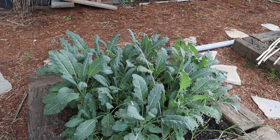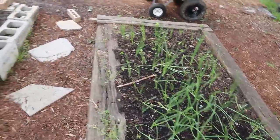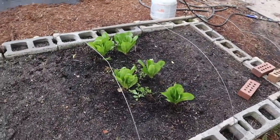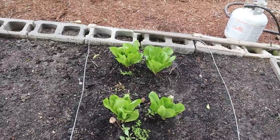I put some organic fertilizer on today over my onion bed. This lettuce right here — I'm going to have to pick a mess of it and eat it.